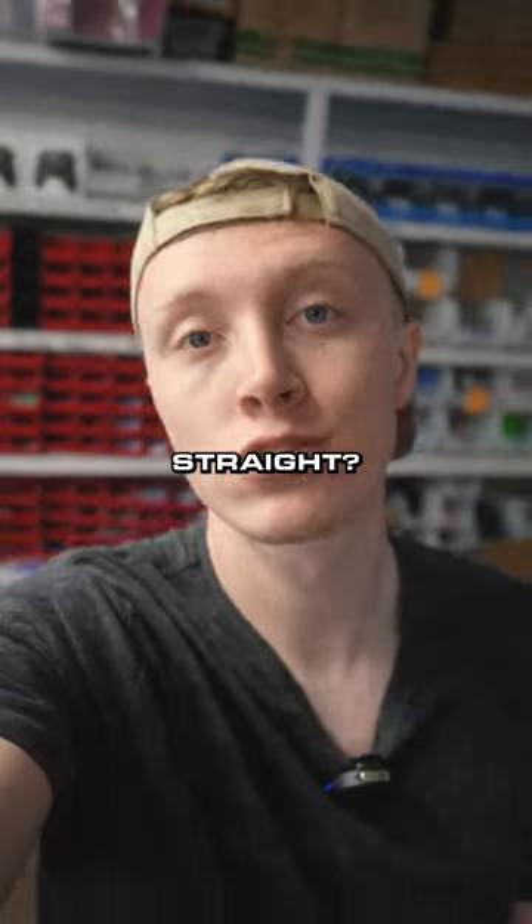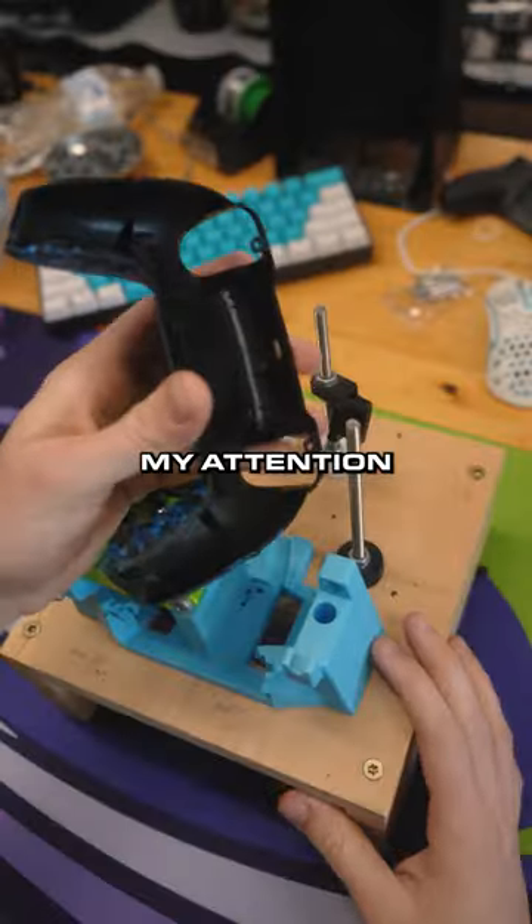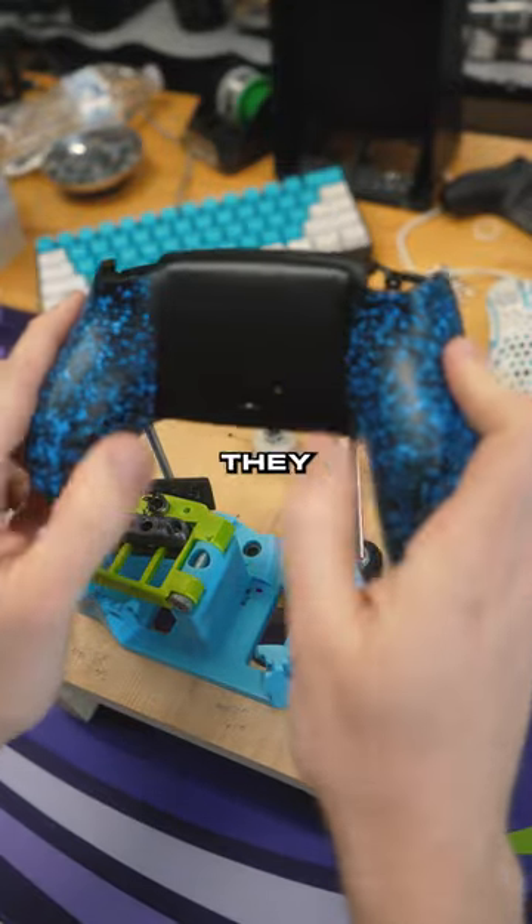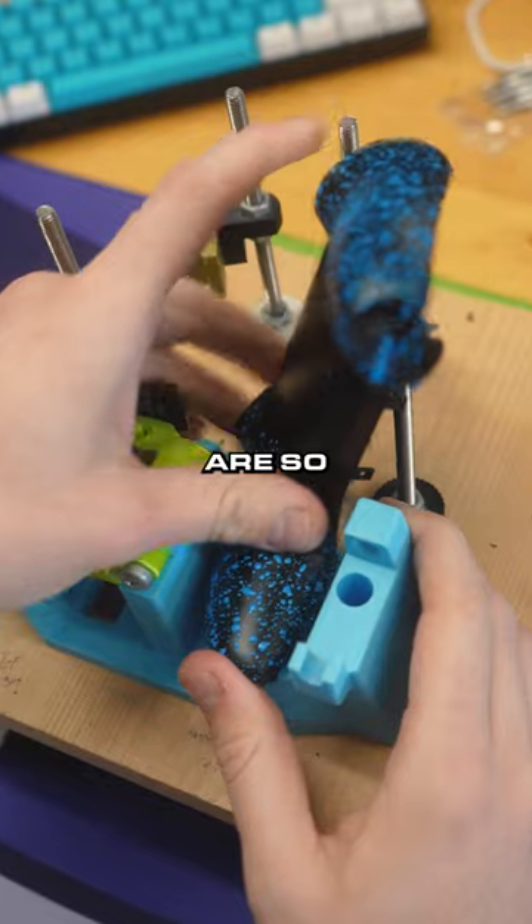Cameron asked us how do you get your back button so straight? Now it's come to our attention that some companies don't have a mold. They're drilling them by hand, and sometimes customers say they get them and they're crooked. He's wondering how ours are so straight.